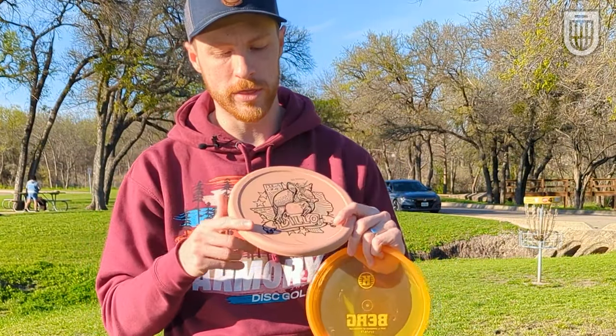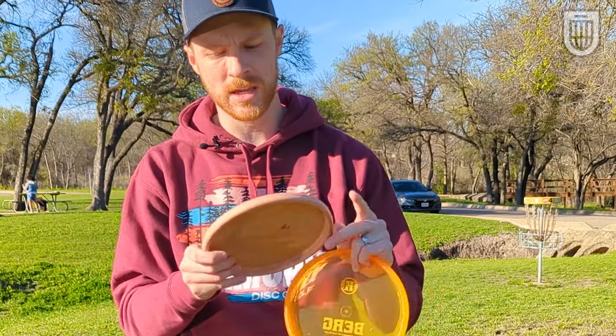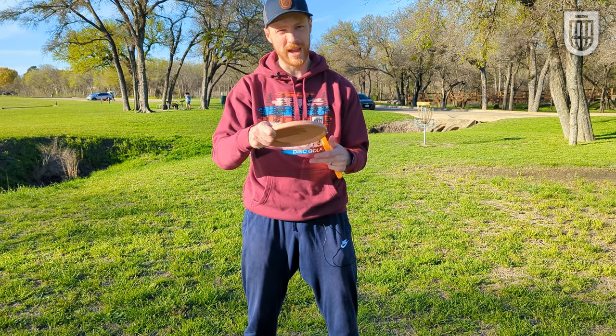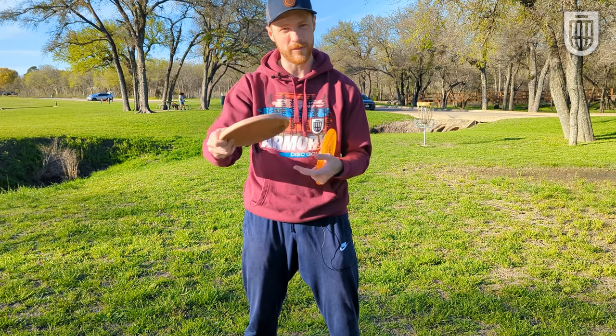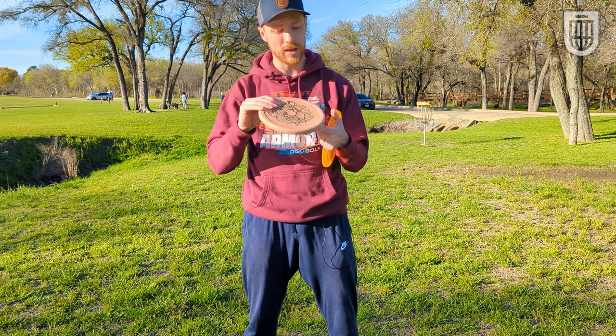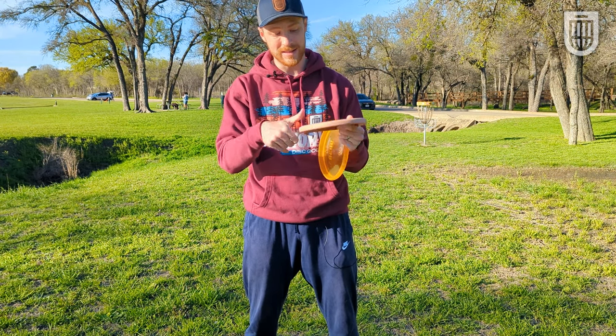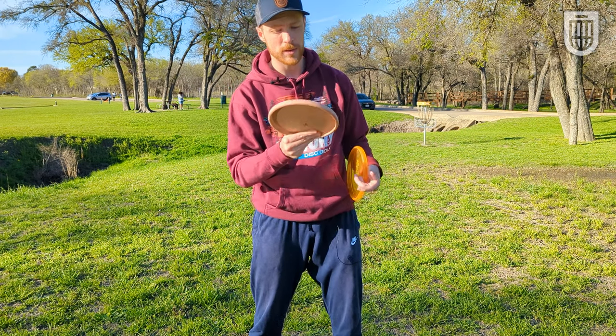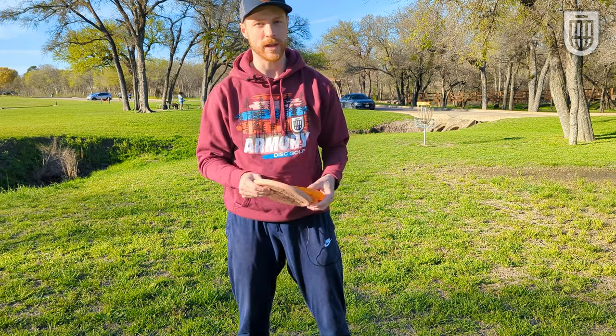The Armadillo has more of a normal thumb track — it's just kind of cut into the disc straight across. For backhand, I don't really feel the thumb track much; it doesn't feel like it's coming off my hand. This just feels like a flat-top throwing putter. It is more shallow, and for forehand, I think that digging in of my thumb is actually really nice to feel like I have a firm, solid grip when I do want to flick it.